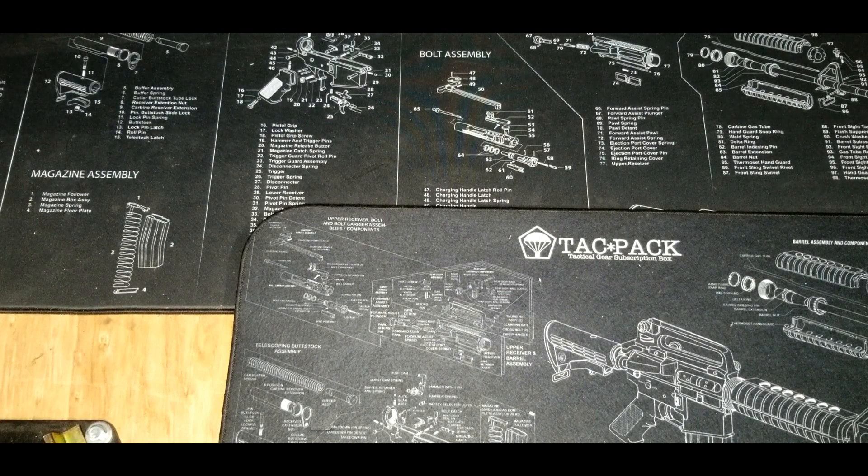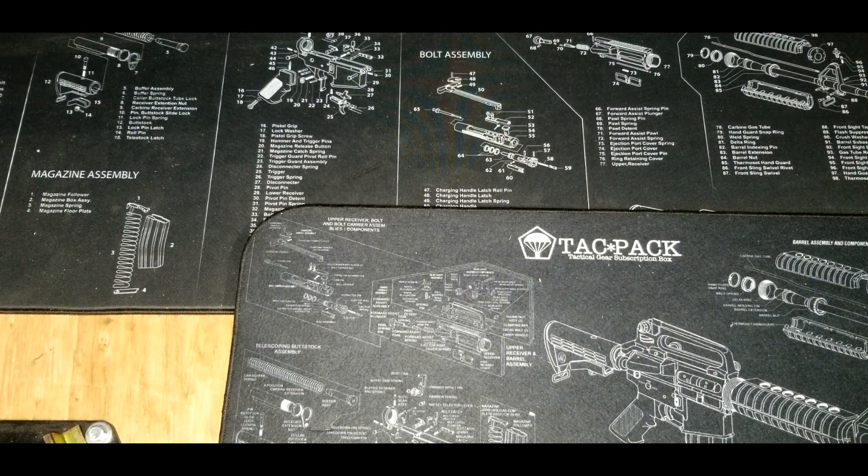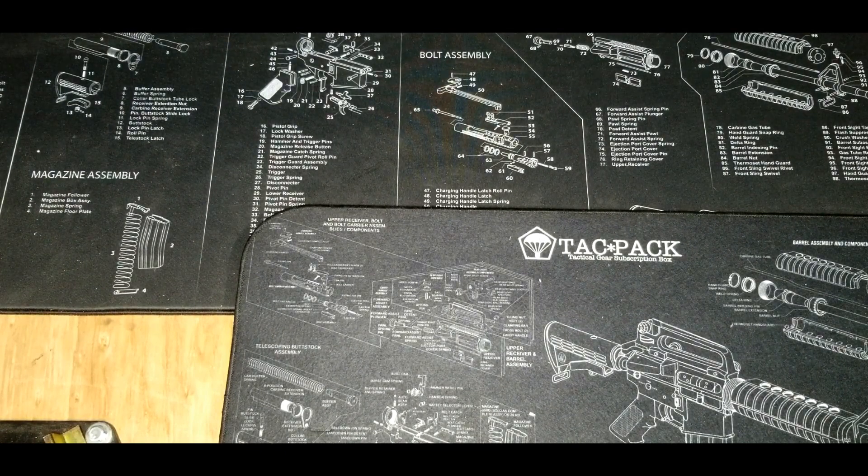Hi all. I got called out by AlphaRomeo-15 for a five-minute bug out video, and for a lot of it it's pretty simple for me because it's just my EDC.